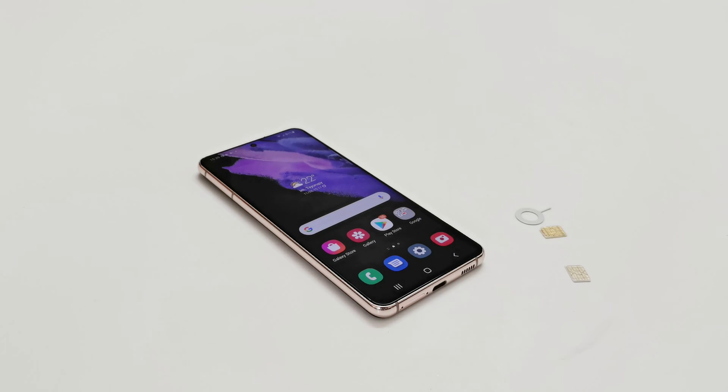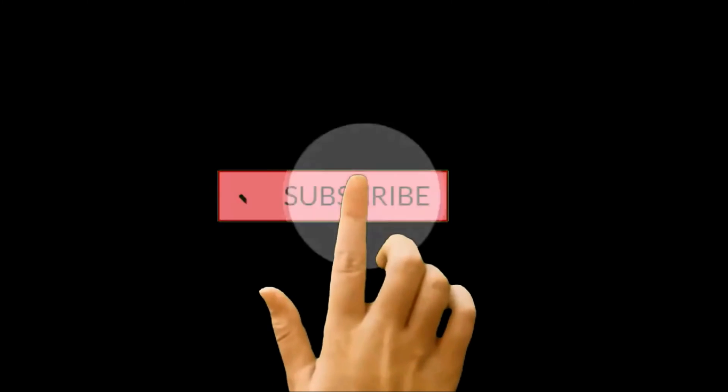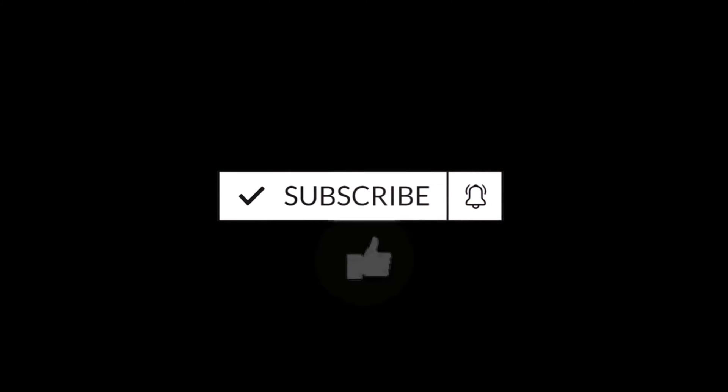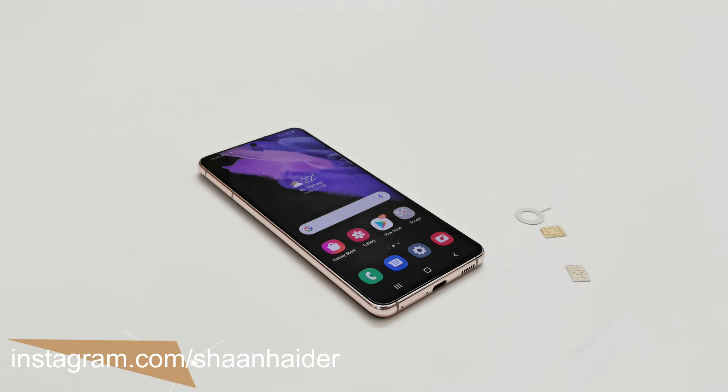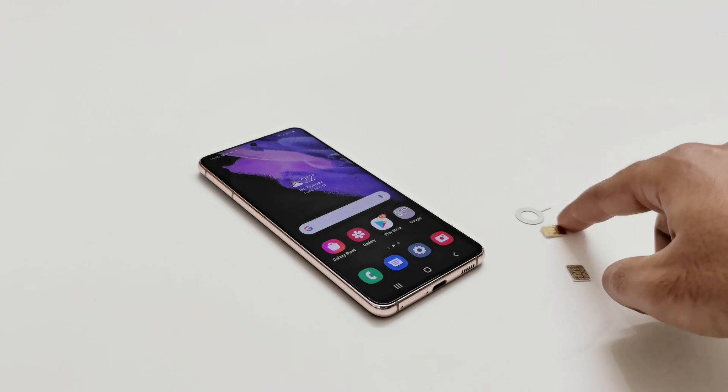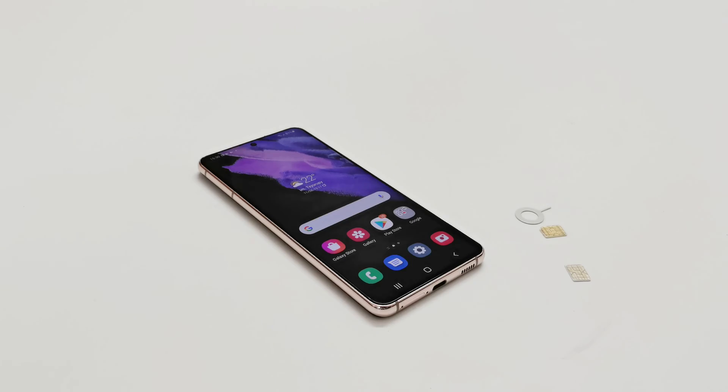What's up guys, this is Sean Heather and in this video I'm going to show you how to insert SIM cards in the Samsung Galaxy S21, S21 Plus, or S21 Ultra smartphones. The Samsung Galaxy S21 comes with dual nano SIM card slots and there is no memory card slot provided. So you just need two nano SIM cards and the SIM card tray ejector pin.